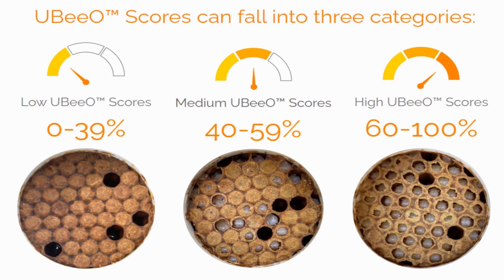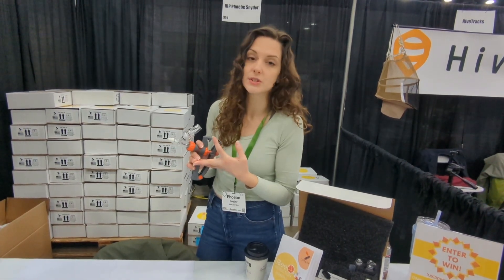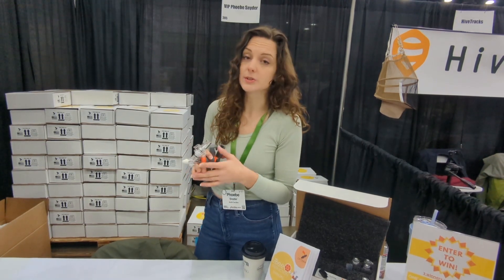If they score in the high UBO range — 60 to 100 percent — they are statistically significant in being more resistant to mites and disease. They're going to manage mites below treatment thresholds, are more likely to overwinter, and are more resistant to chalkbrood as well as nosema.